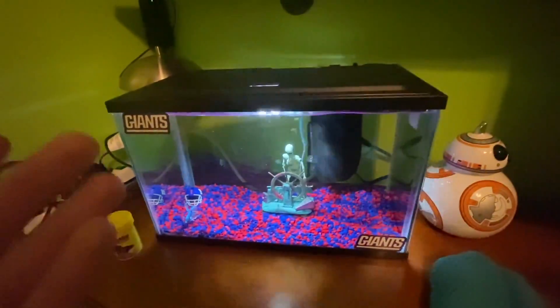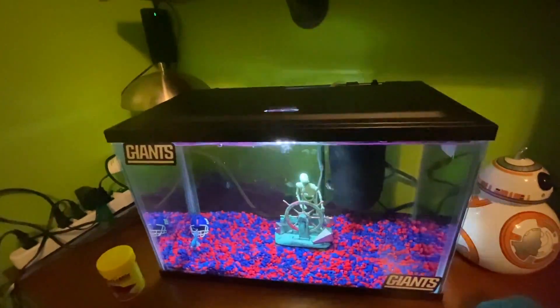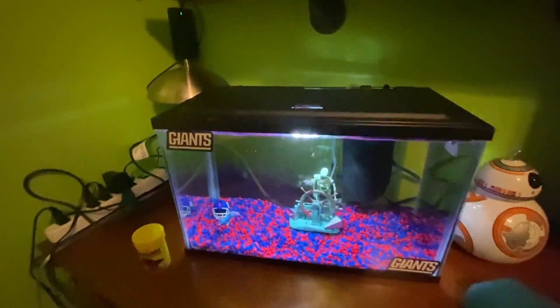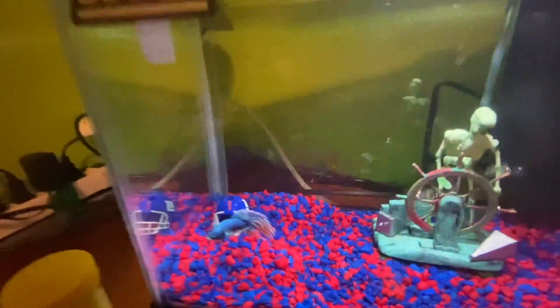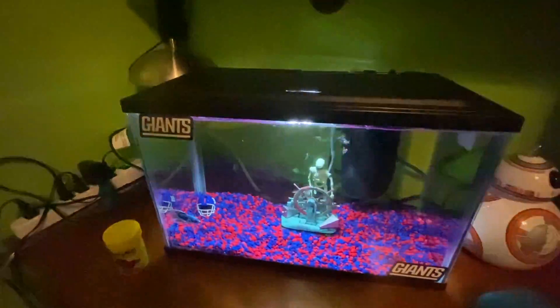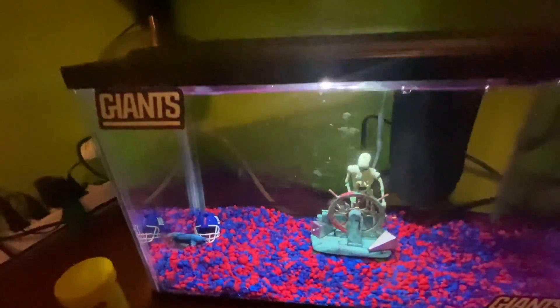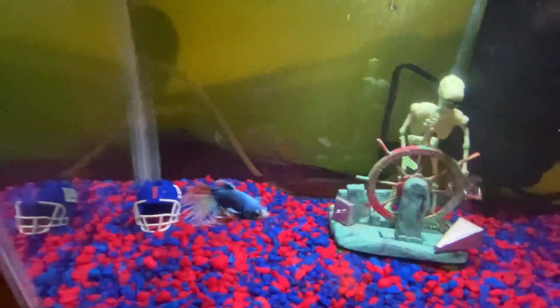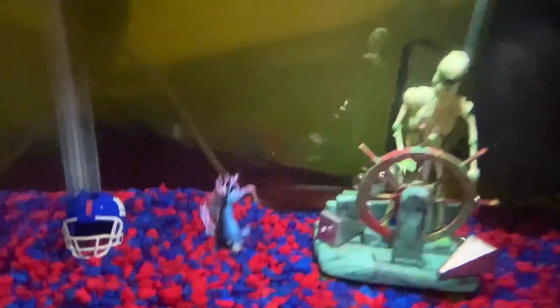That is gonna wrap up for today's video. This was a short video — just wanted to show you guys this cool New York Giants fish tank, even though I just reviewed it in the Christmas haul. Wanted to show you what it looks like after it's all set up. I hope you all enjoyed — if you did, don't forget to leave a sub and smash the like button. Anyway guys, it's been Rev Wix, I'm gonna head out. Peace out. And what do you got to say Blue? He said Bleed Blue.